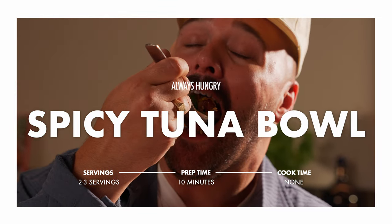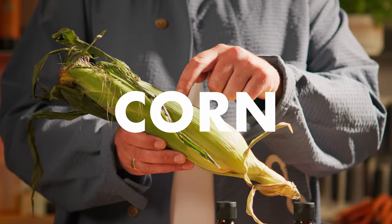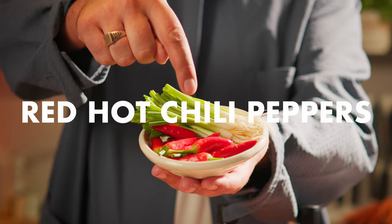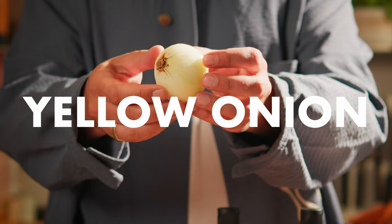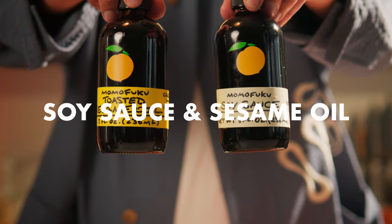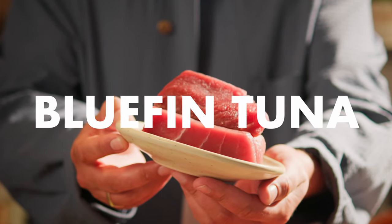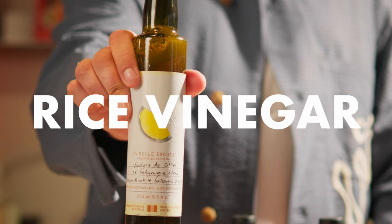To make this recipe, here is what you'll need: cucumbers, corn, white rice, red hot chili peppers — not the band though — green onions, yellow onion, soy sauce and sesame oil, sushi grade tuna, preferably bluefin tuna. I'm using lemon vinegar today because I'm sadly out of rice vinegar.